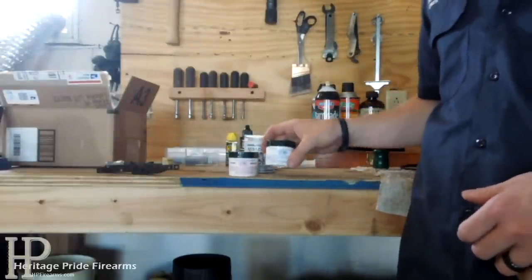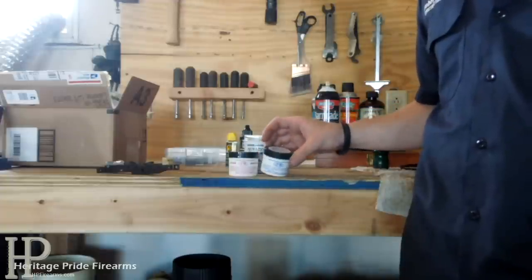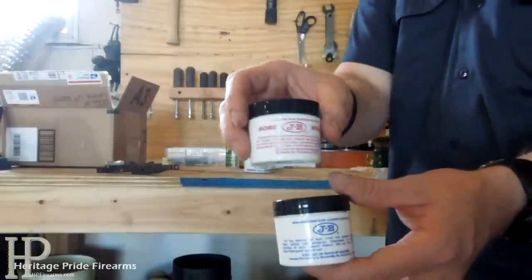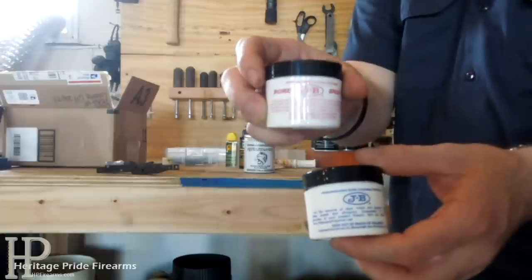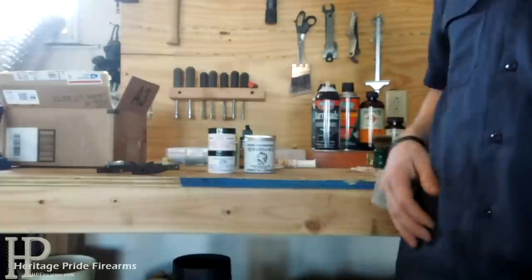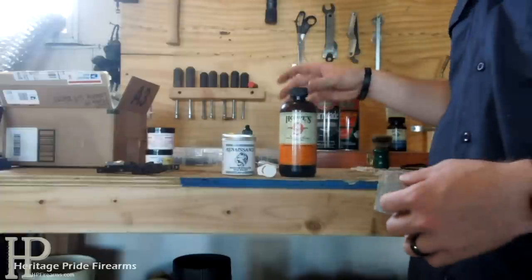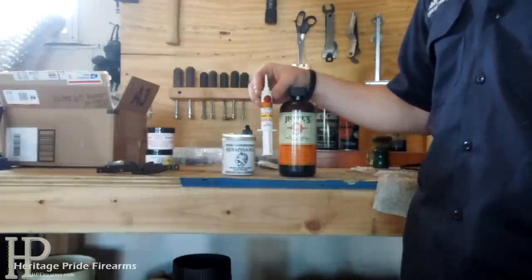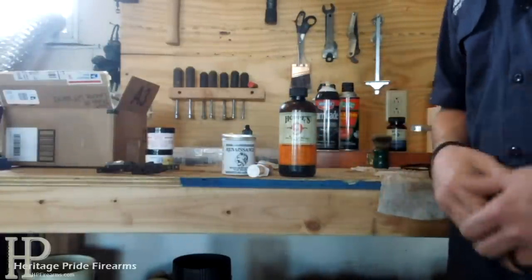Another thing I do is bolt polishing or bolt brightening, and also bore polishing and brightening on shotguns. For that I use JB's Non-Embedding Bore Cleaning Compound, and I also use the JB Bore Bright. The cleaning compound acts as a polish, and then if you want to really put a shine on it you can use the Bore Bright for bolt polishing, frame polishing, or anything like that. So to recap my favorites: for cleaning, Hoppe's No. 9; for polishing, Renaissance Wax; and for lubrication, the Shooter's Choice all-weather high-temp grease.